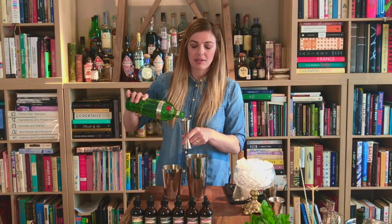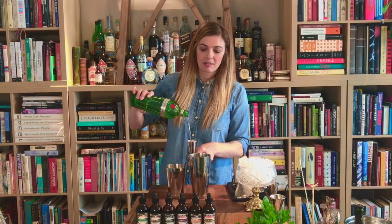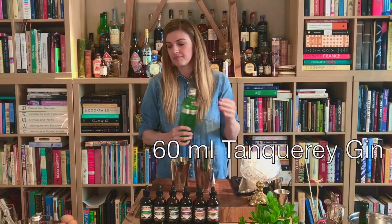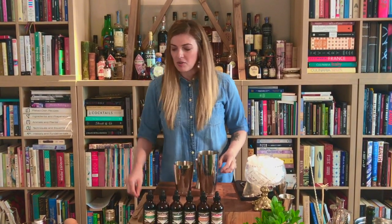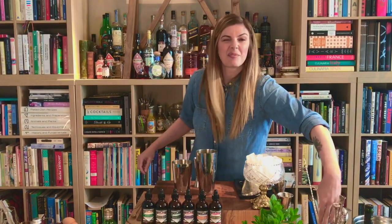We'll start with our 60 ml portion, or two parts gin. I'm going to do something a little crazy here as well because I kind of want to make this a gimlet meets a south side.